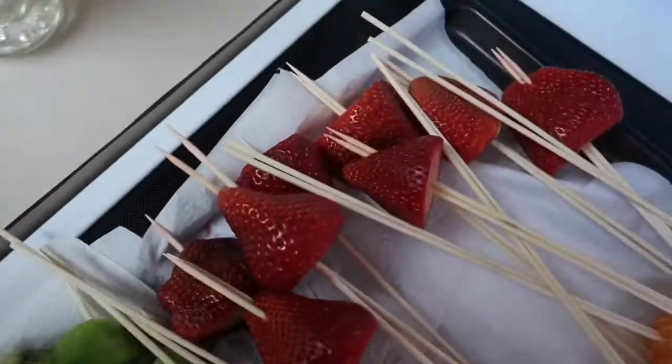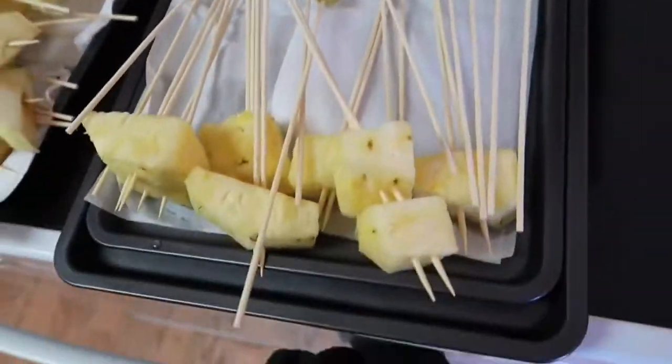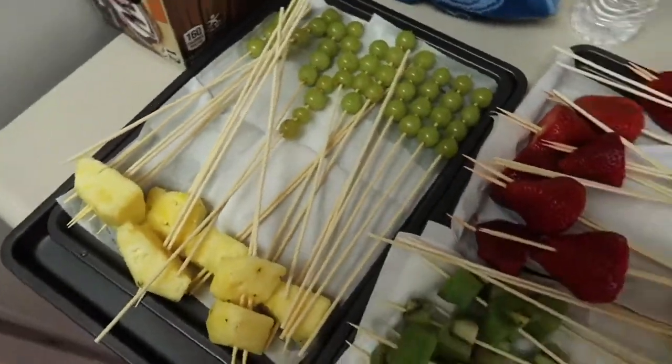We had a fruit party, so we got all kinds of fruit. You're going to put it on skewers, and you got to make sure that the fruit is dry on the skewers.